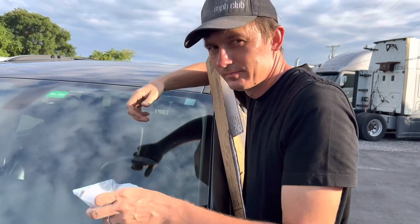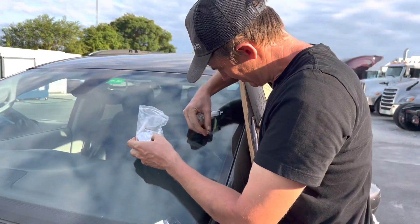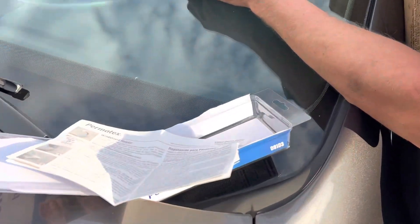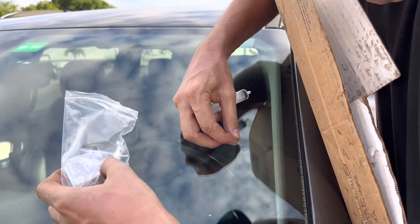Hi, Serge. So we got a chip on the windshield. All right. And now Serge is going to fix it. You see? Yeah, I don't know how well this is going to do. I bought the kit, chip repair kit. So hopefully it will help.